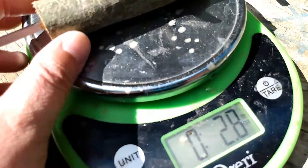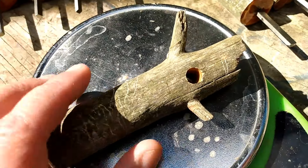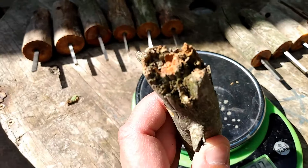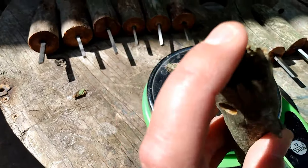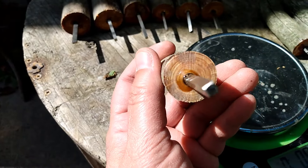Number eleven: 2.1 ounce, has two knots, lanyard hole, natural back, and a square striker.